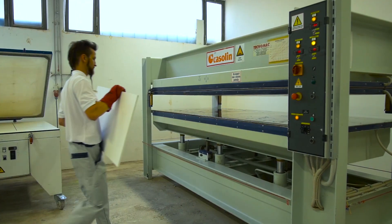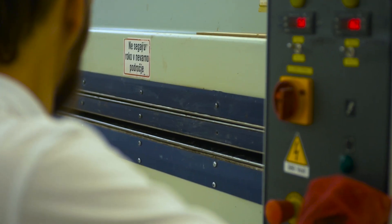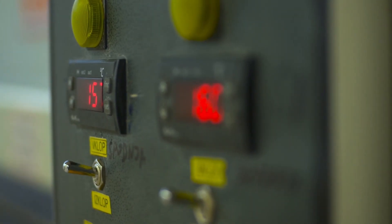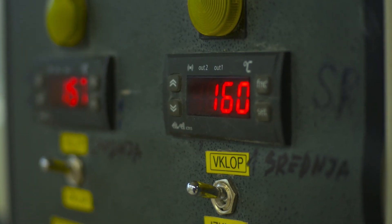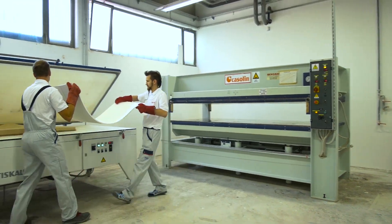Thermal heating allows us to shape Kedok sheets into various forms. We can curve them and even partially shape them three-dimensionally. The sheets are heated in furnaces at temperatures ranging from 150 to 170 degrees Celsius for 15 to 30 minutes, depending on the thickness of the material.